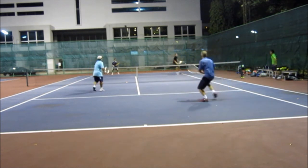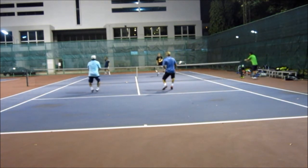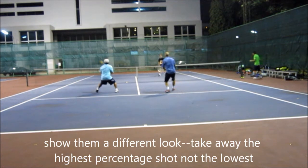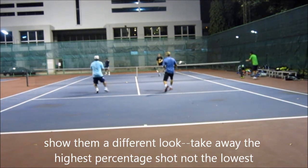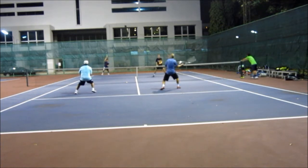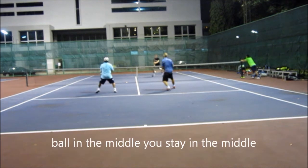Then we take the net and we have great positioning — you can see it right there. We're at net, they're at the baseline. Watch this: fake, show them the shot you're going to take away from them, then come back to cover. The middle is a high-percentage shot, so I take that away and cover the alley.